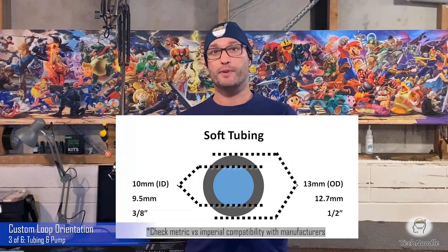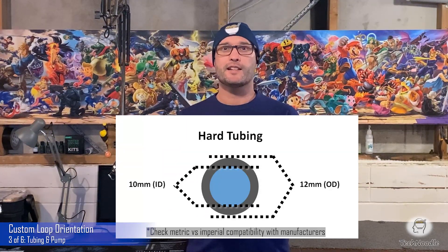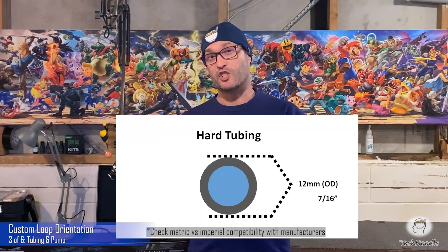The most common thickness for hard tubing is 10/12 millimeter ID/OD. This is often just called 12 millimeter OD, or in imperial, 7/16 inch OD.